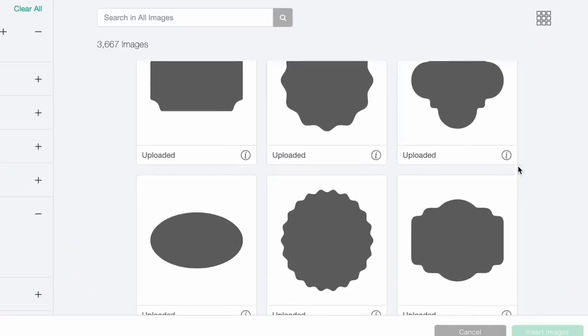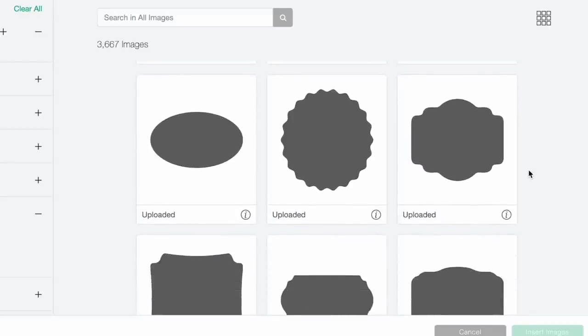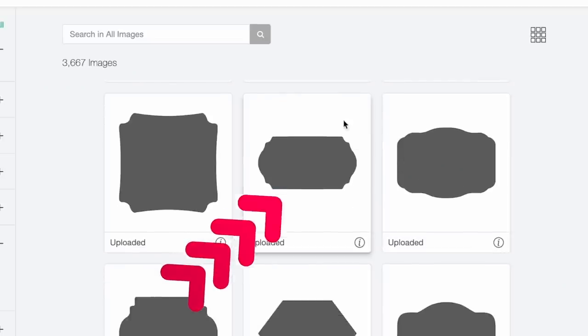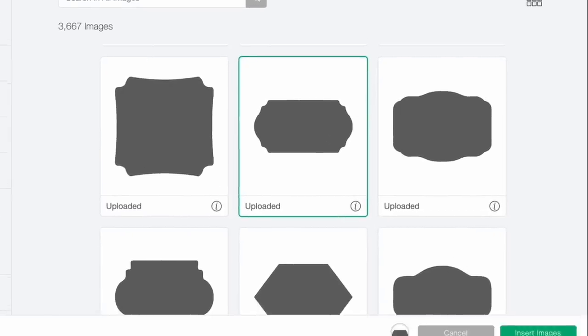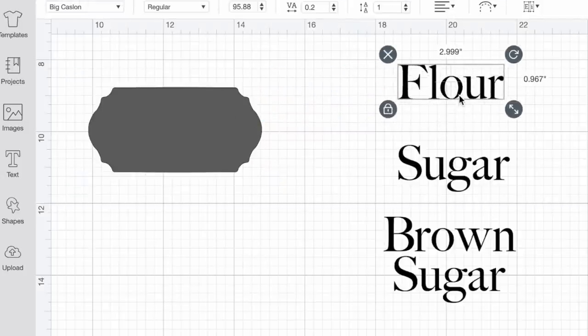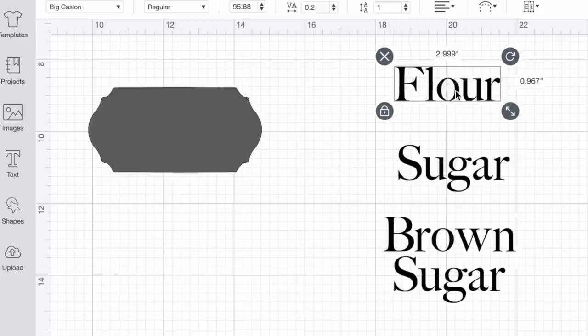For our second project we are making labels — it's springtime, everybody is spring cleaning and organizing, so it's a perfect time to make some new organization labels for canisters like this right here. Let's hop over to Cricut Design Space. Here are all of the label templates that I had custom made for this project. If you purchase one of the pattern bundles — whether permanent adhesive or HTV — you can get all of the SVG cut files absolutely free. I'm going to go with this label template here and select Insert Images.